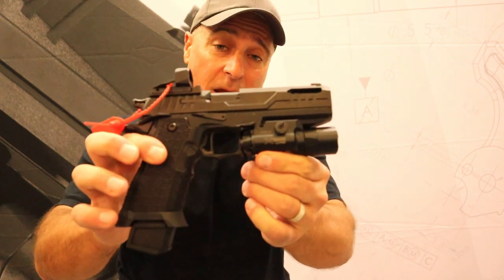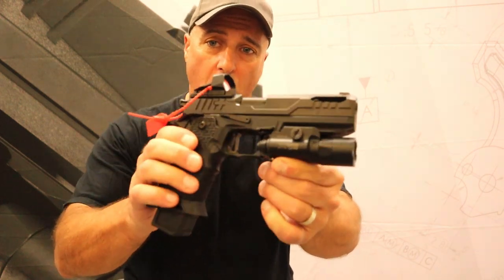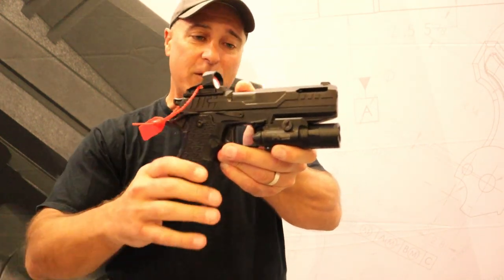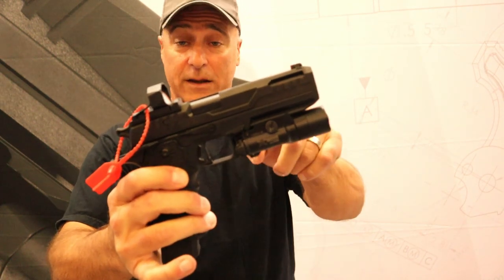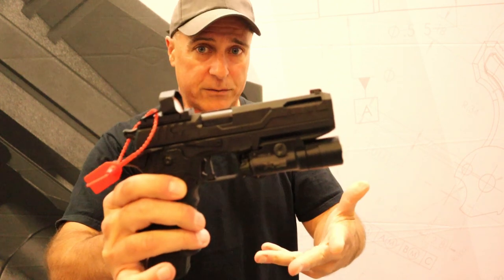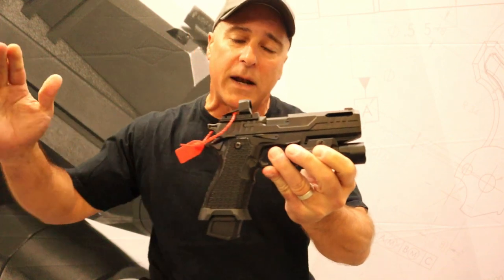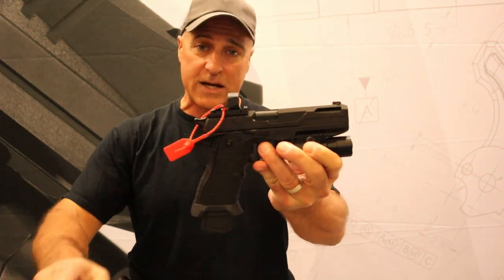They have the OA2311 Pro. It looks like a double-stack 9mm 1911, but actually it's not. It has a linkless barrel system, which makes disassembly much easier and quicker, and it also has some features that I think many shooters are going to find advantageous.